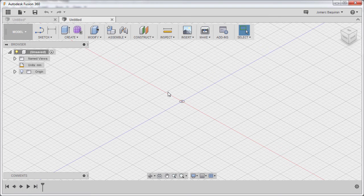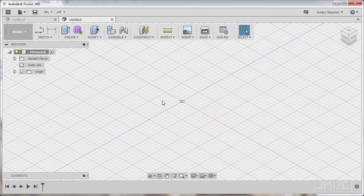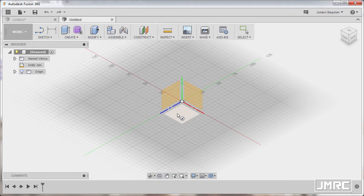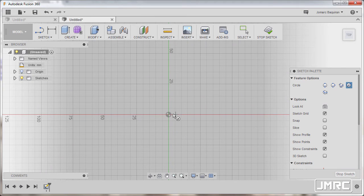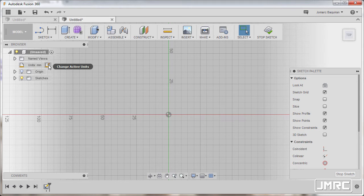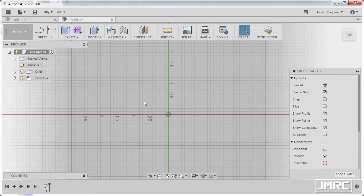Hi everyone and welcome to another Fusion 360 part modeling exercise. Today we'll be creating this gear model. Let's get started. On our drawing we have three circles, so I'm gonna hit C to grab my circle tool, selecting our XZ plane, and left click to drop our center point at our origin. First I'm gonna hit escape and go to my units, select change active units, unit type to be inch, and hit OK.